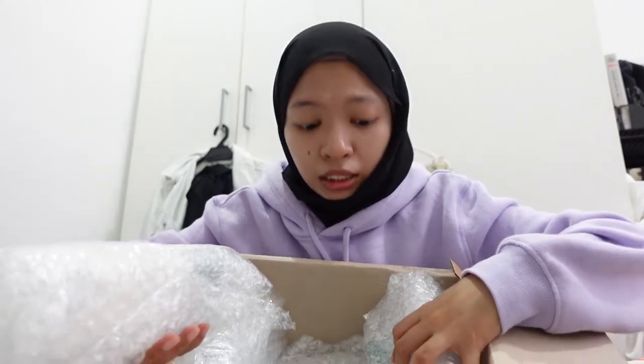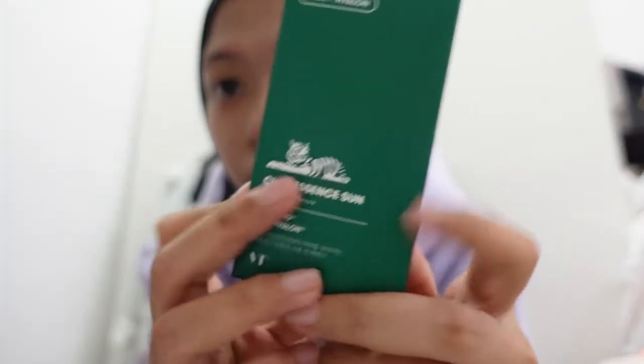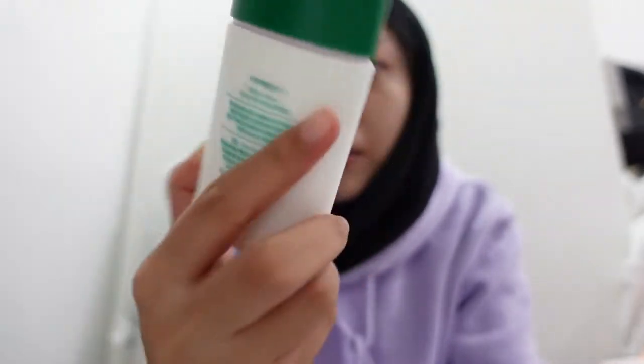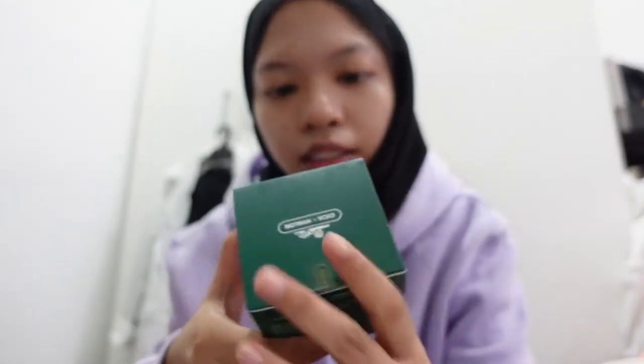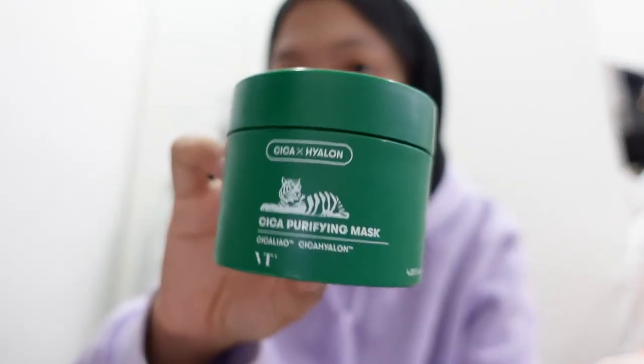They gave me a few things just for me to try. Oh my god, that's big! I'm gonna start with the sunscreen — this is the Sika Essence Sun. The packaging is cute. And then we got the Sika Purifying Mask — this is the packaging, and it came with this spatula.